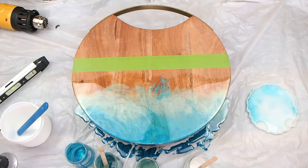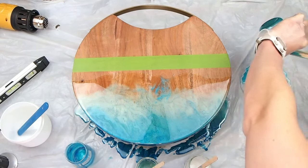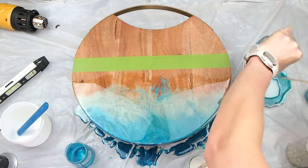I always keep some molds handy so I can fill them with extra resin that might be falling off, so none has to go to waste. You might get a coaster or two out of it.